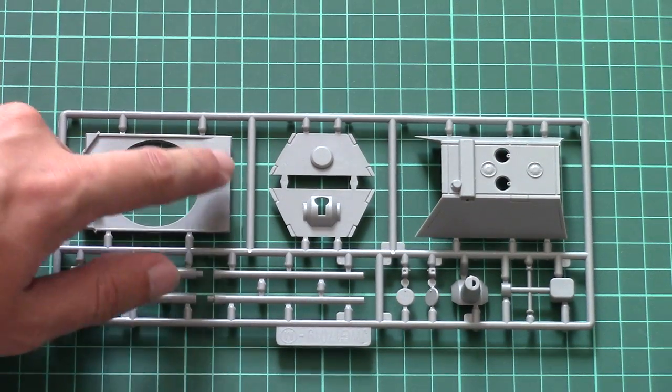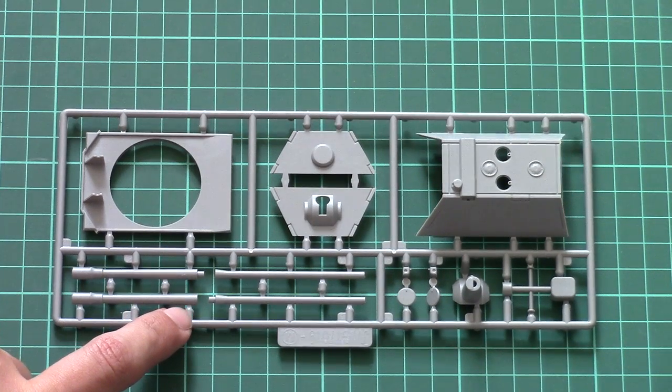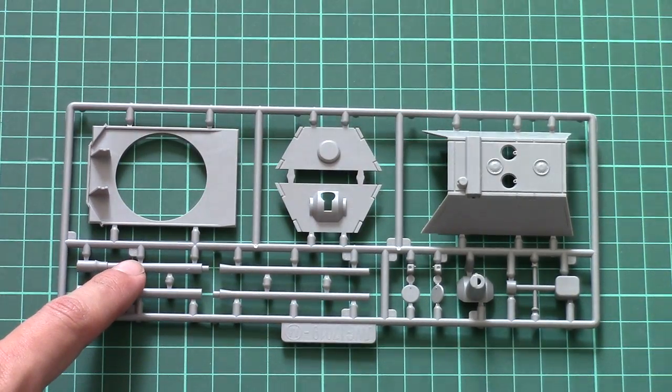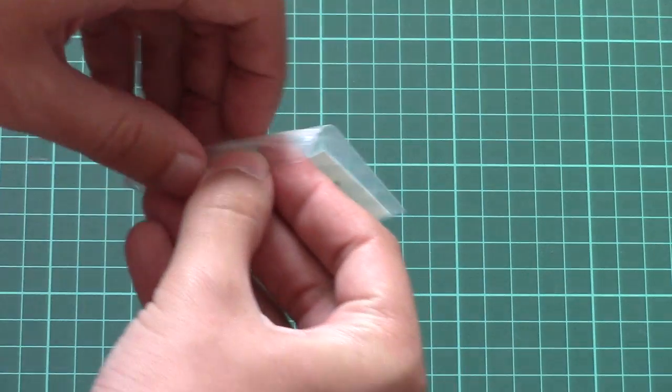That's the lower segment of the turret. Note that the main gun should be assembled out of four halves — you assemble the first part and then the second, and then connect them together. It's quite tricky to avoid seams on such assemblies, so be careful.